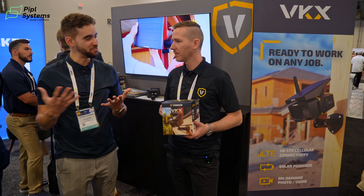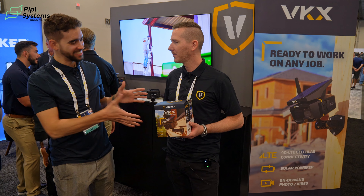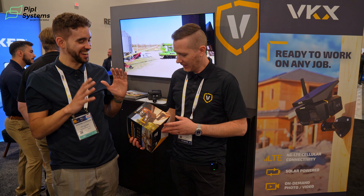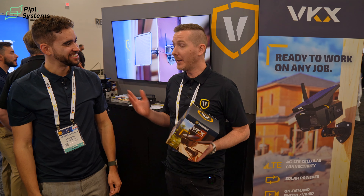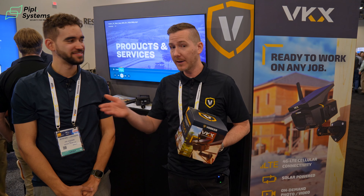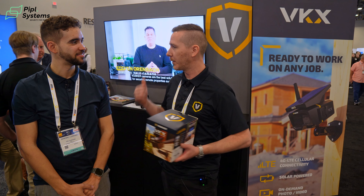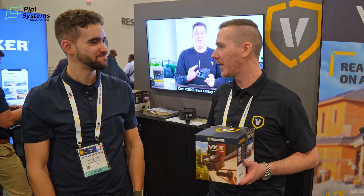Thank you for receiving us in your booth. Again, really busy show and I love the branding — you're doing a great job as brand director. If you want to learn more about the upcoming VKX, you can visit Vosker.com/VKX to join the waitlist. Make sure to follow us on social media — our YouTube channel with the handle Vosker Tech, and we're active on Facebook, Instagram, and everywhere else.